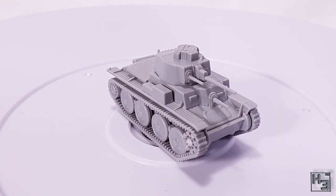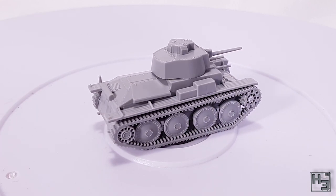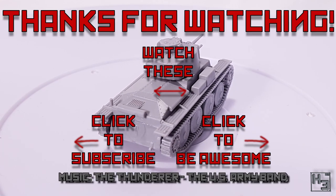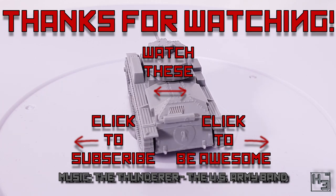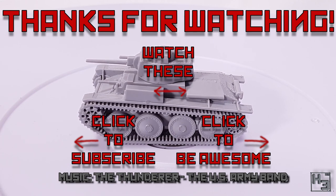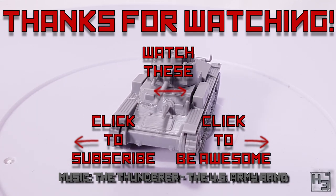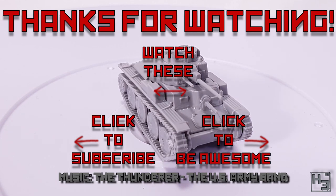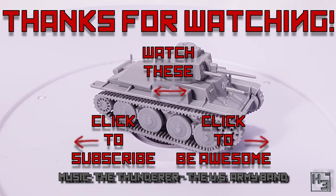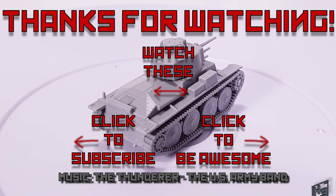Let me know what you think in the comments section below — unless all you're going to do is whine, then probably just keep it to yourself. Also don't forget to subscribe, follow, ring the bell and all the other things you do on YouTube and social media. Links to all of the things including Patreon and my Twitch channel are in the description below. And of course as always I shall return soon, so until then be excellent to each other and thank you for watching. Farewell.